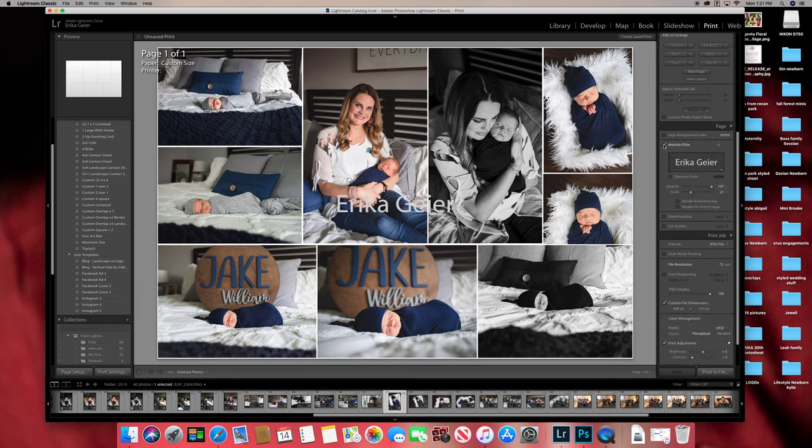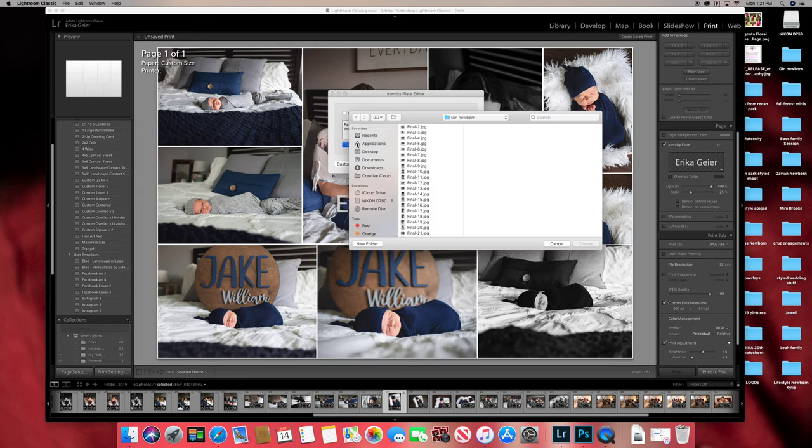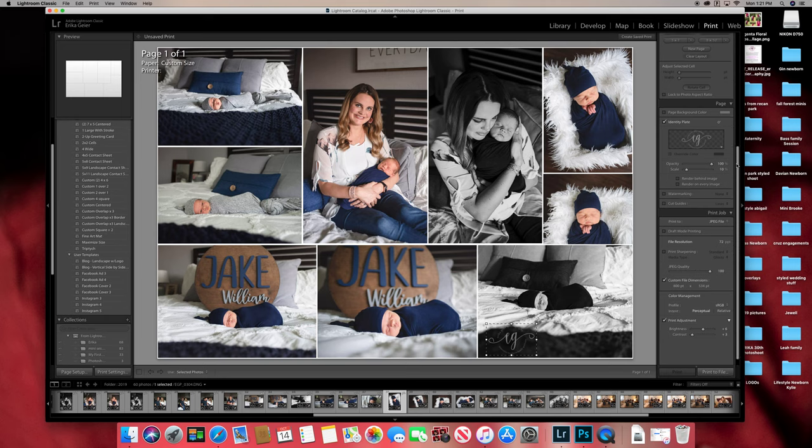You can check the identity plate, click the arrow, hit Edit, and add your logo. It might say it's huge but use it anyway — you can put your logo wherever you want. Don't check the watermark option because it will put a watermark on all of the individual images in the collage.